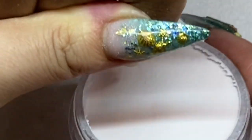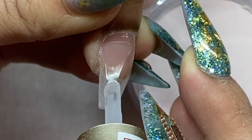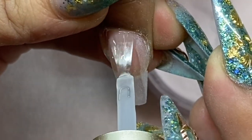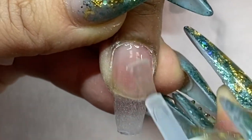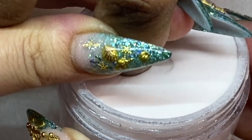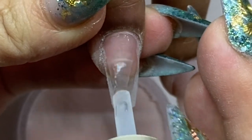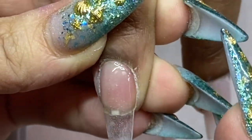Instead of dipping in at a 45-degree angle, I turn the hands upside down so the fingers touch the surface of the powder. This avoids pushing and wrinkling the powder. You just gently bend the fingers down and dip, then repeat for all the nails.